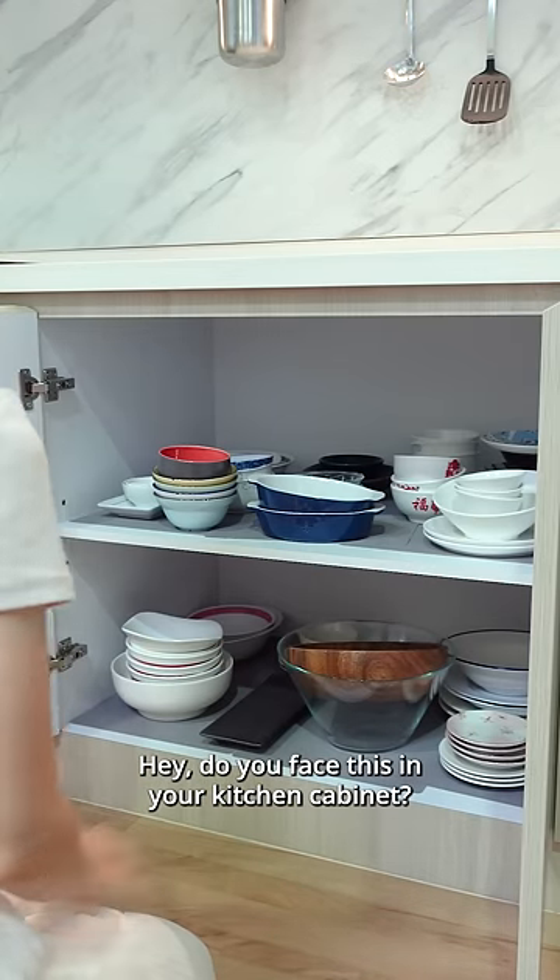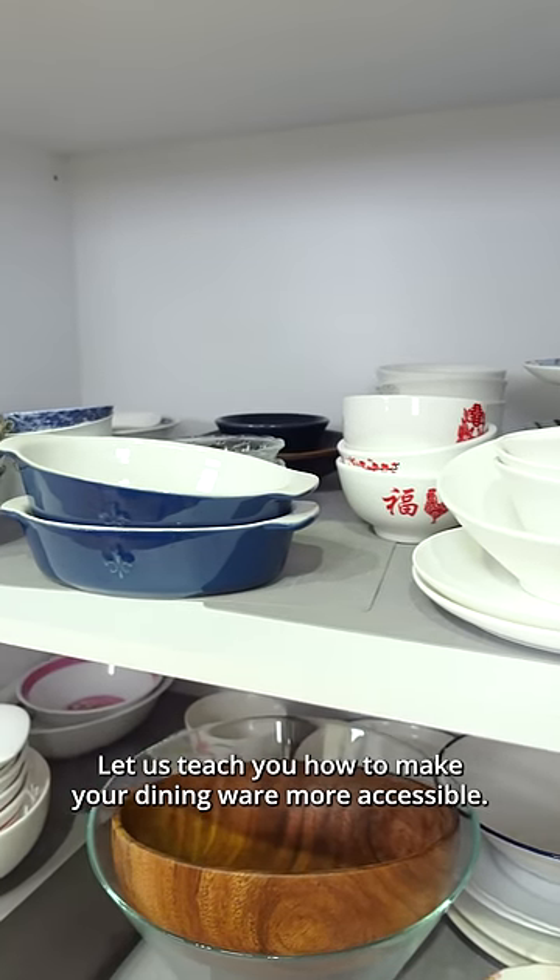Hey, do you face this in your China cabinet? Let us teach you how to make your dinnerware more accessible.